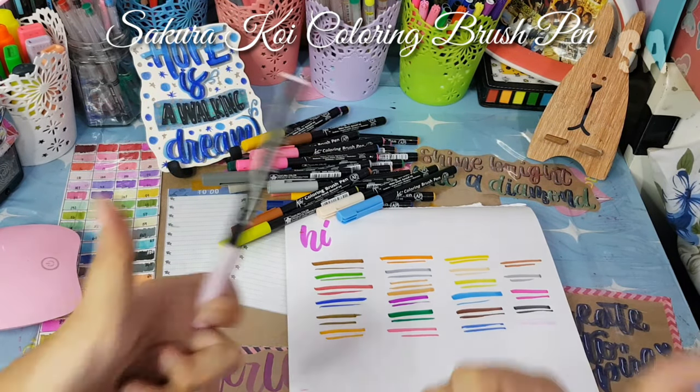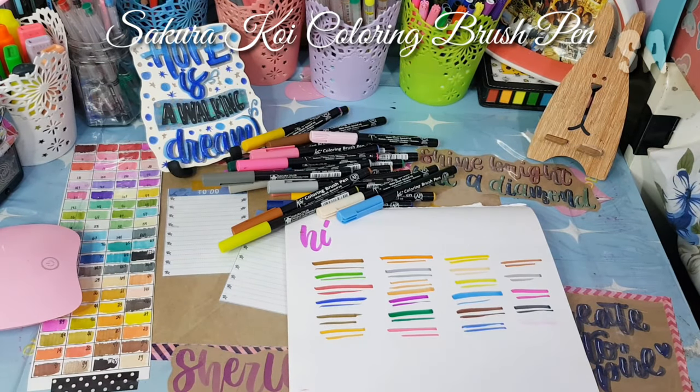That will be all for my Sakura Koi Coloring Brush Pen. I'll link in the description box below where I bought it and where else you can buy it.